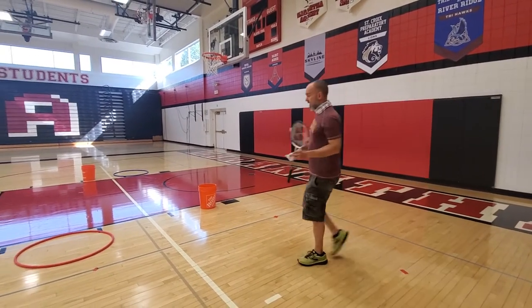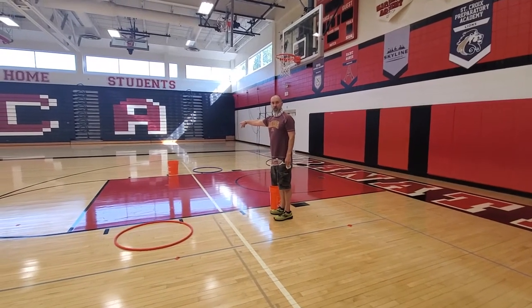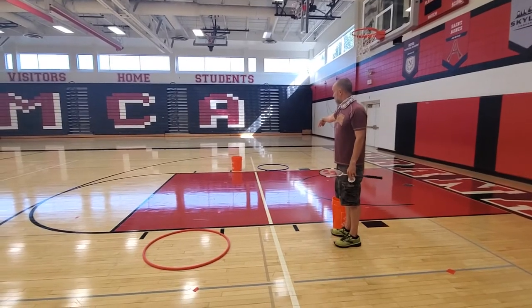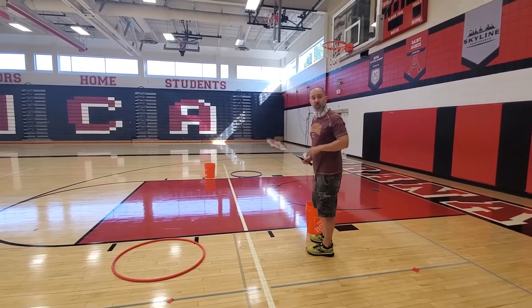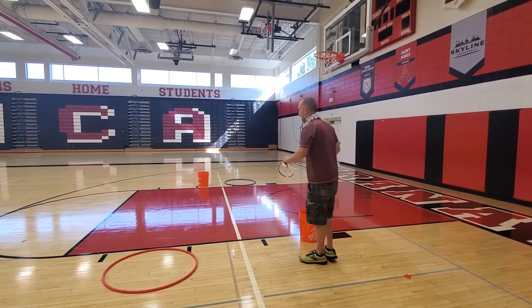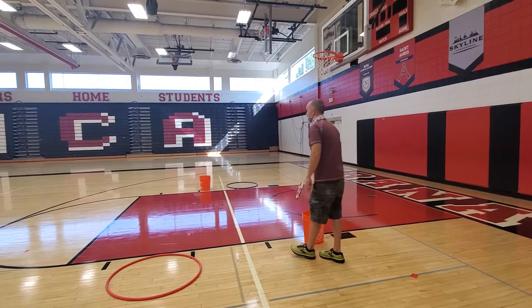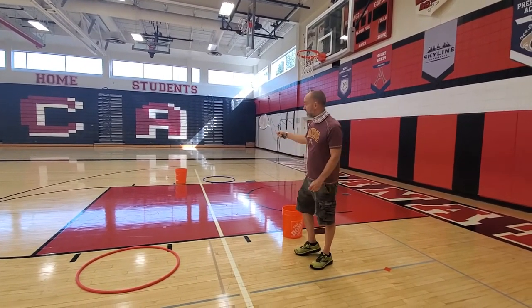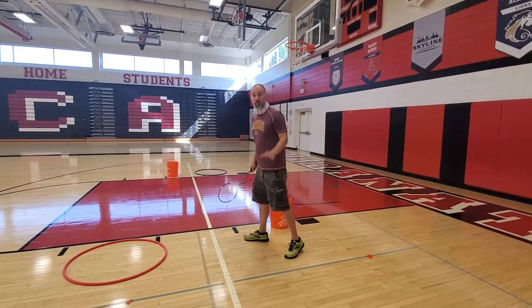Diagonal means that — let's say that bucket is my opponent and this hula hoop is my partner, and then the hula hoop over there is the other team and the bucket is the other team. When I'm serving from this side, I want to make sure that I'm serving to that side of the court over there. Otherwise, if it goes to this person on this side, it's not a valid serve — that means it's not a good serve.